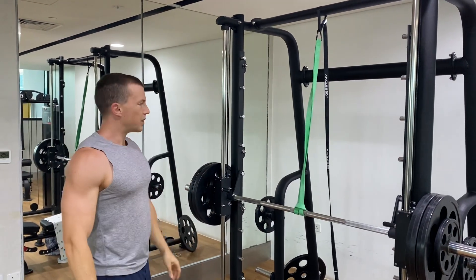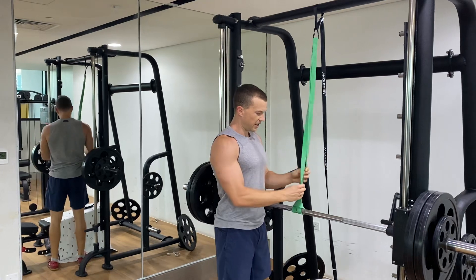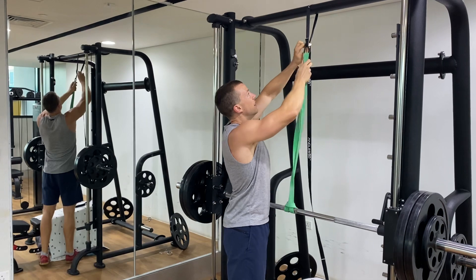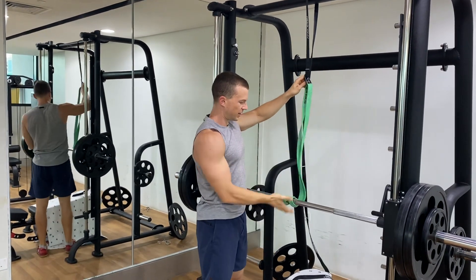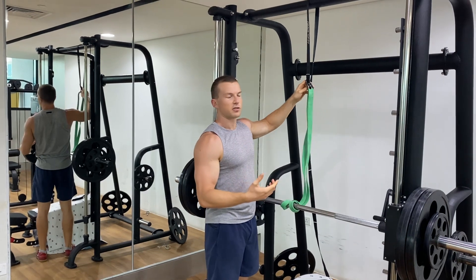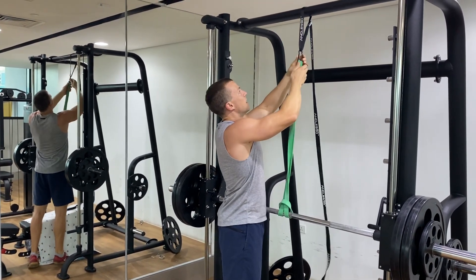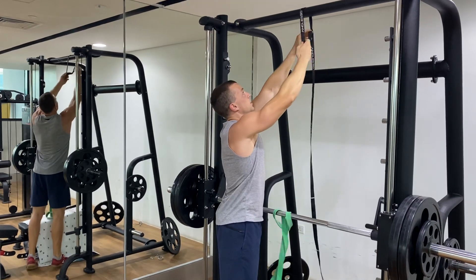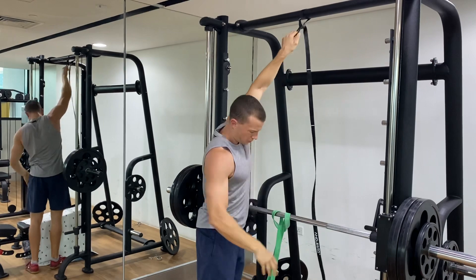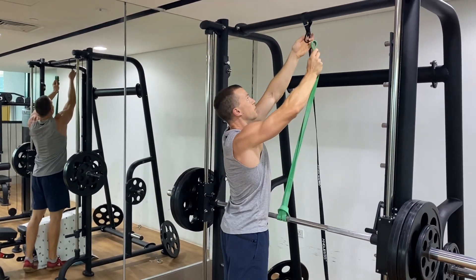This is really important — people make a common mistake with this exercise because they make the band really slack. For example, if you make it loose, you see it goes completely slack and you don't get as good a result from the exercise. So you want to make sure it's set up correctly, so that at the top there's still a little bit of resistance on the band.